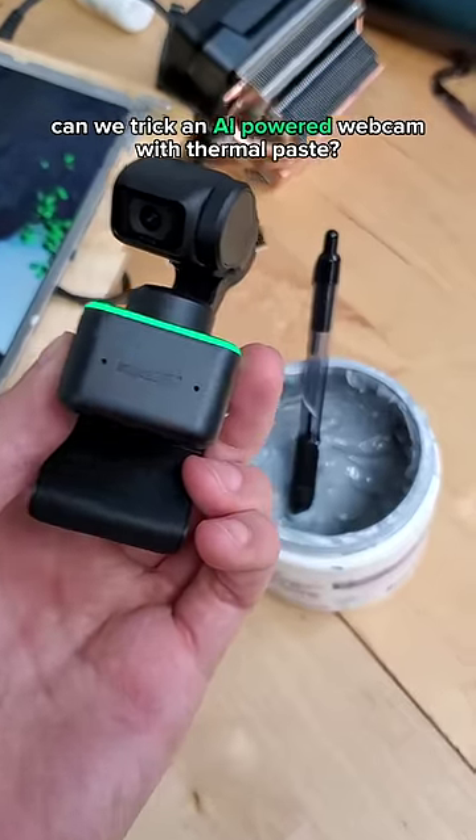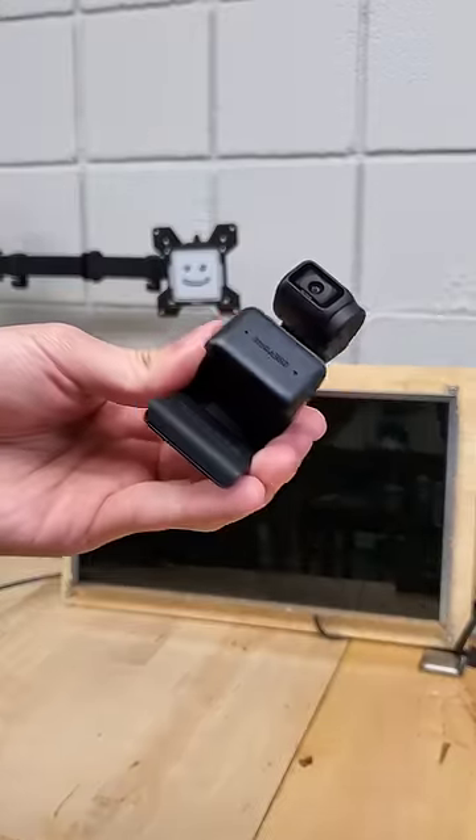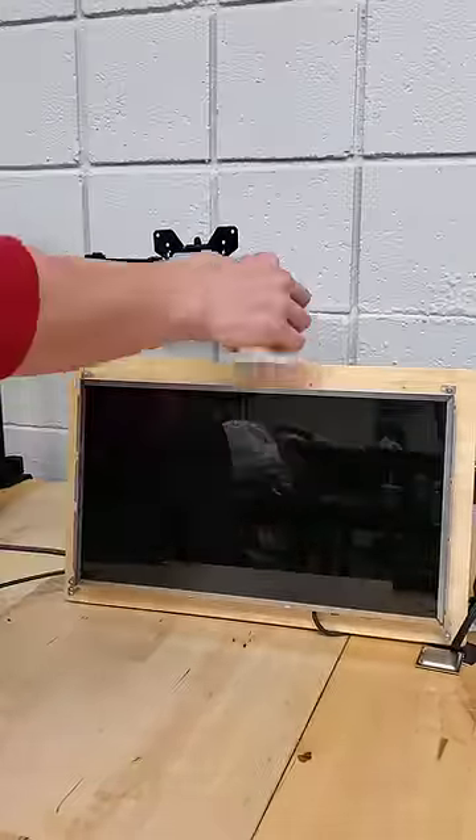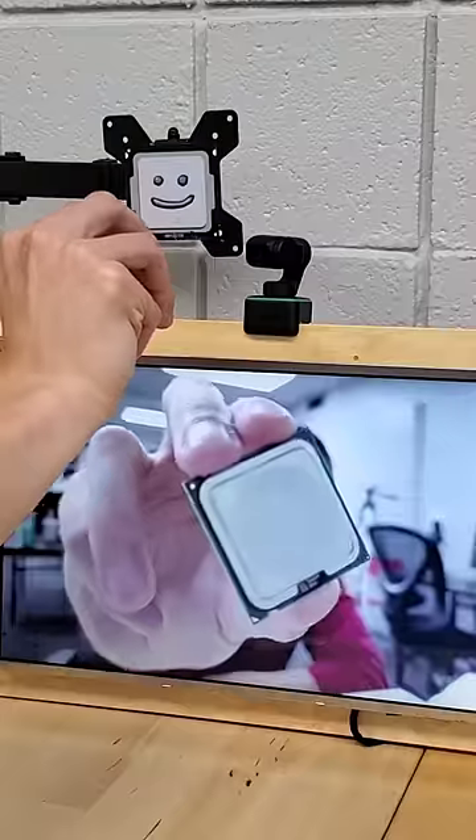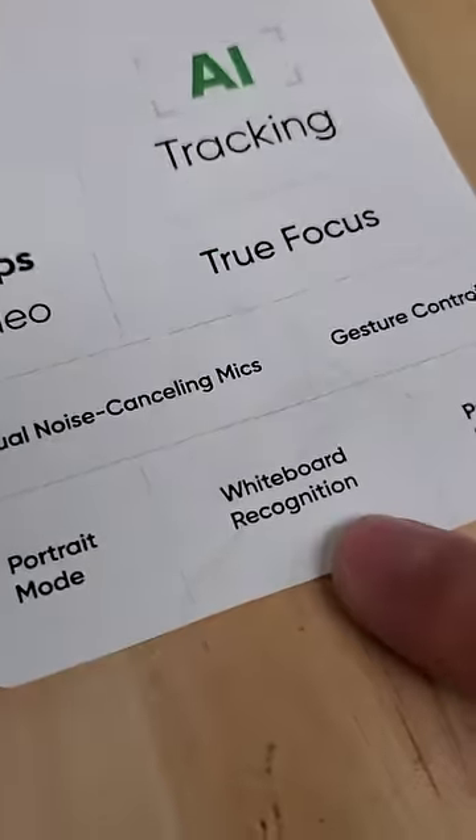Can we trick an AI-powered webcam with thermal paste? This is the Insta360 Link, a 4K 30fps webcam stockpiled with features such as AI tracking, smart gesture control, true focus, and a bunch of unique modes, including whiteboard mode.